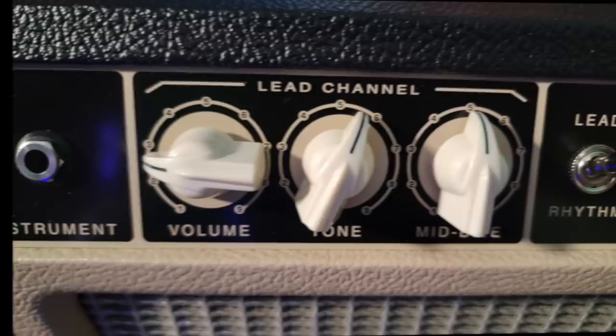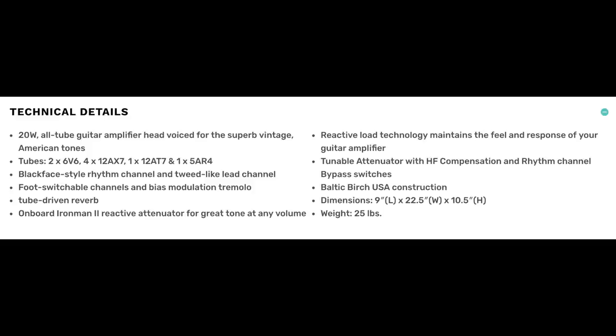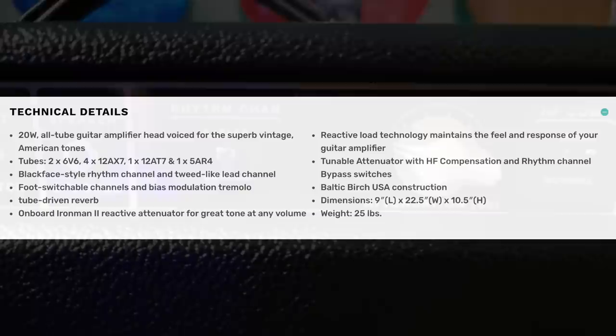It has a blackface-style rhythm channel, which gives you all the best of the Fender blackface cleans, and the lead channel is voiced more like a tweed amplifier that's cranked, because they have a built-in Iron Man 2 reactive attenuator — the same highly desirable attenuator you can buy aftermarket. The head, cabinet, and combo are all made from Baltic birch, and dimension-wise it's about the same size as a Fender Deluxe Reverb.